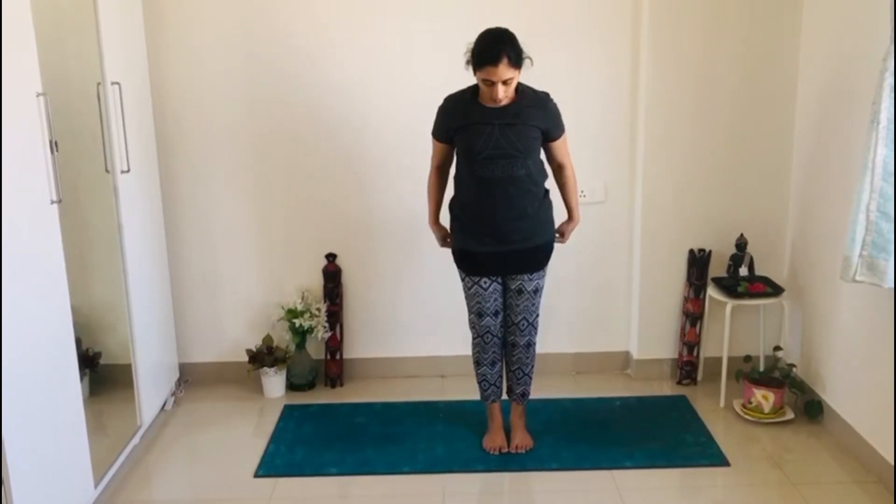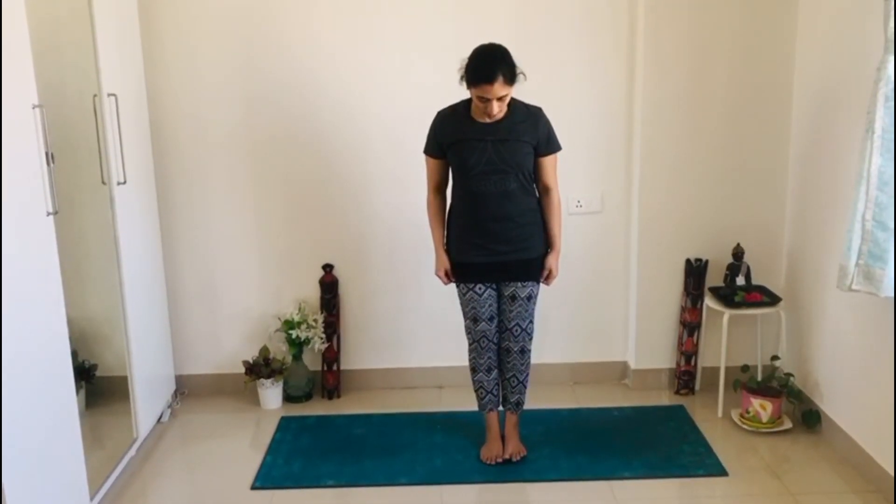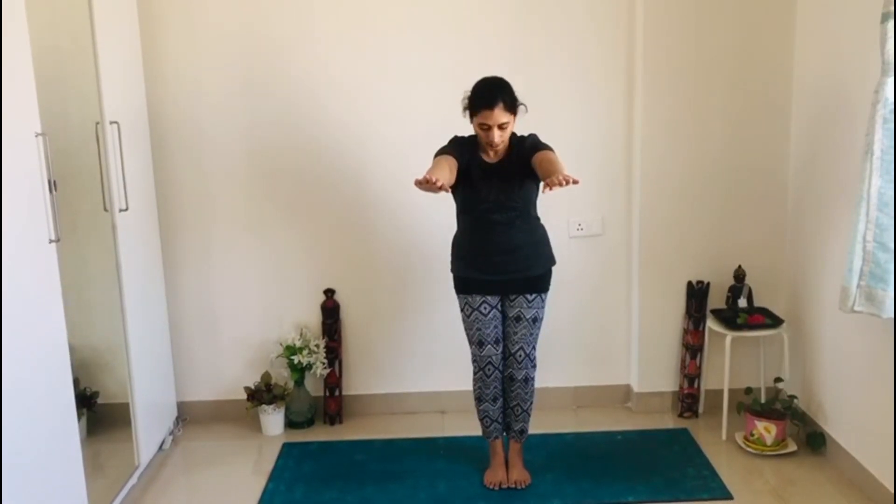Now we will practice chair pose. Join your feet; if you are not comfortable, you can maintain a little distance. Rise your hands to the ceiling, then drop your hands to the level of your shoulders with palms facing down. Bend your knees and move to chair pose. Stay there to find balance.